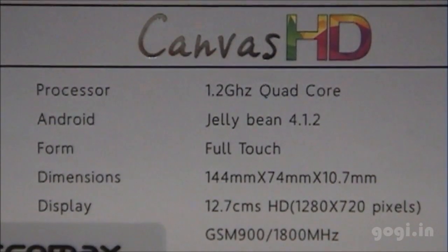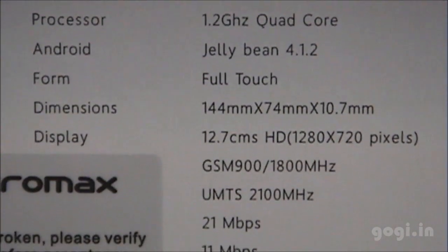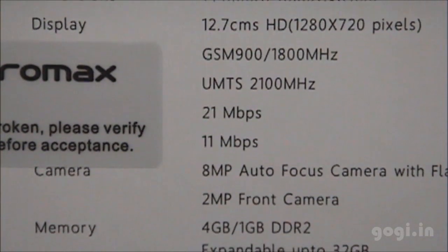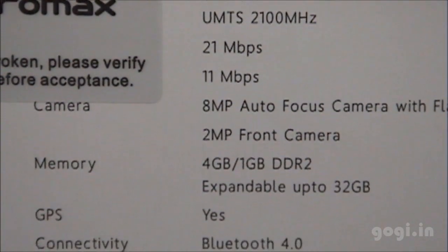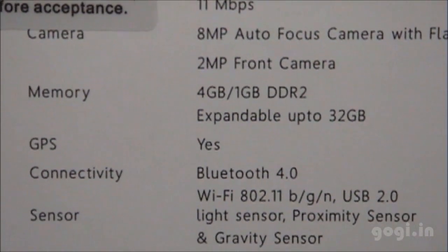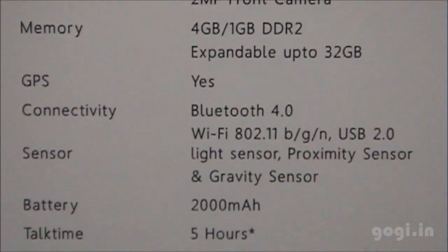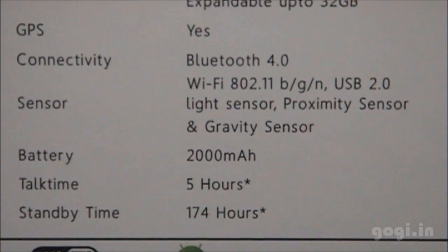The A116 is powered by a 1.2 GHz quad core processor running Jelly Bean 4.1.2, 10.7 mm thickness, 5 inch HD screen, 21 Mbps 3G, 8 megapixel autofocus camera with LED flash, 2 megapixel front camera, 4 GB internal storage, 1 GB RAM, Bluetooth, GPS, light, proximity and gravity sensors, and a 2000 mAh battery.